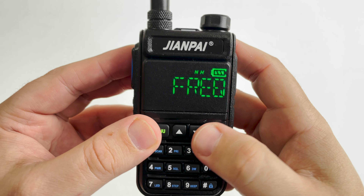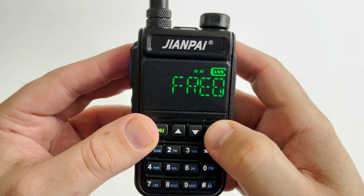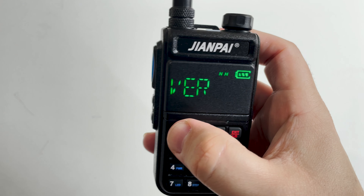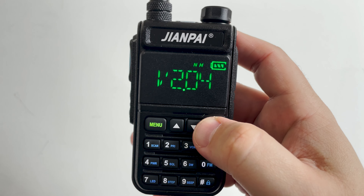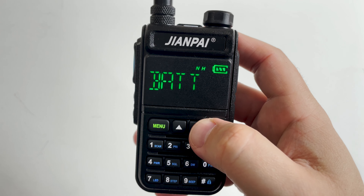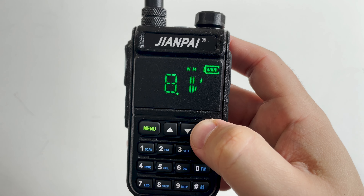The first menu option lets you switch between frequency mode and channel memory mode. What I discovered is that if you select a channel, go into frequency mode, and make changes, those changes will be stored on the last selected channel. This makes it easy to program memories directly on the radio as well as through software.